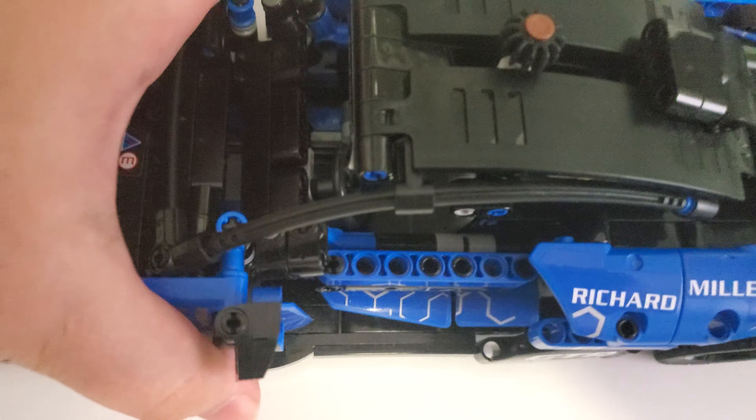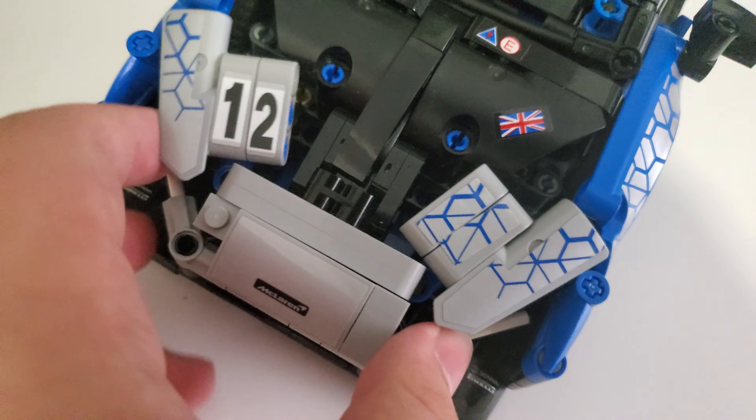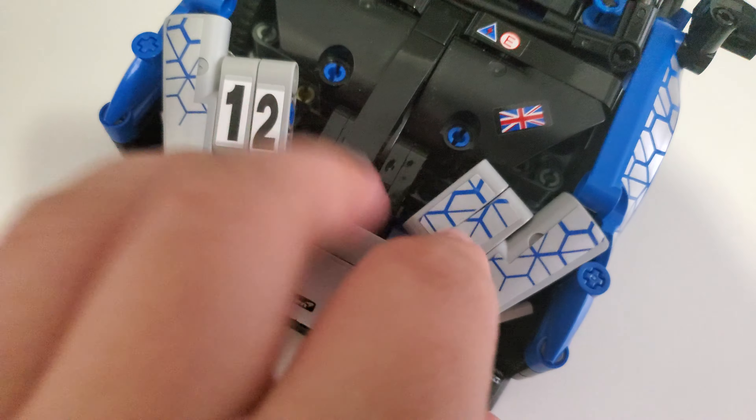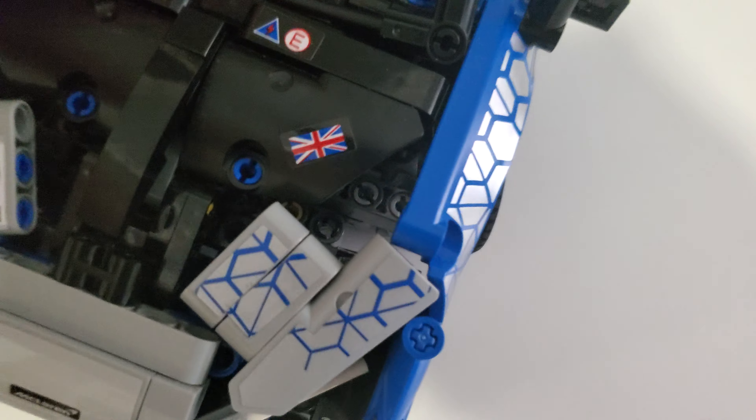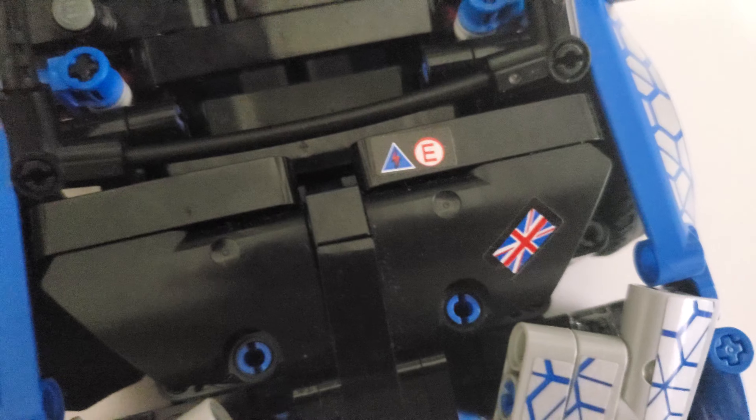You can probably see that the build itself looks very nice. There are a few loose pieces that can come off — actually, there's a piece missing right there. I didn't fact-check it because this is my brother's set; I have two of them.